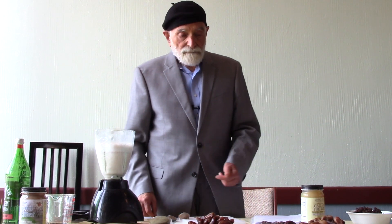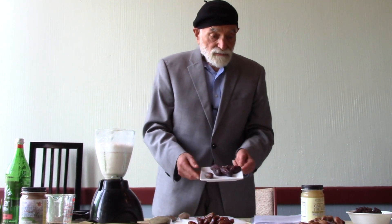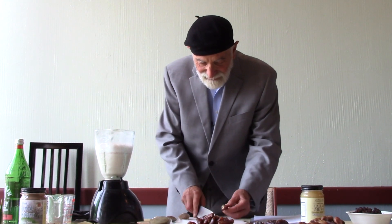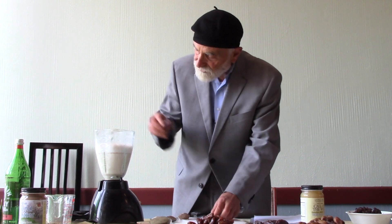And then we're going to add some medjools. These are also grown right here in California. Isn't this a wonderful, magnificent place? And we're going to pit a few medjools.